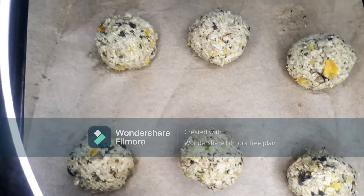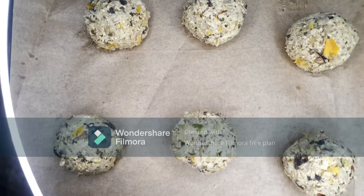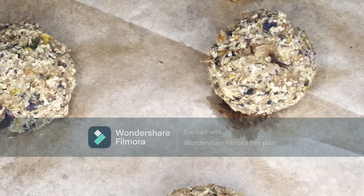I'm going to bake these for 30 to 40 minutes until they're slightly golden and brown on the bottom. This is what they came out looking like.